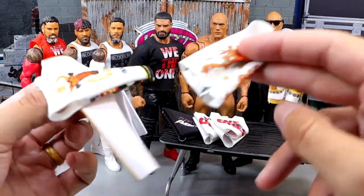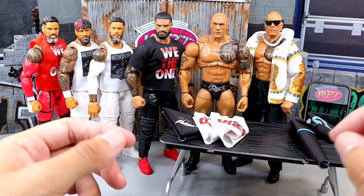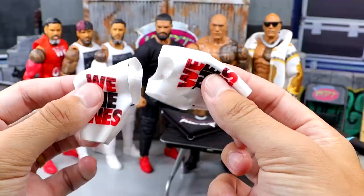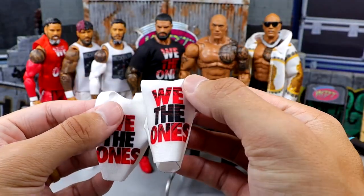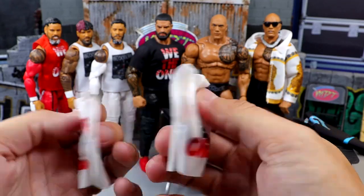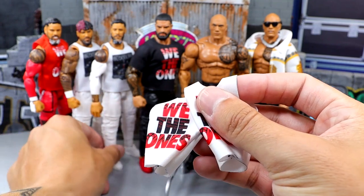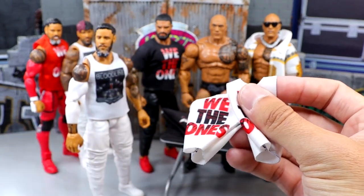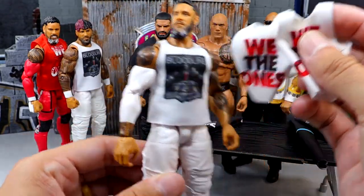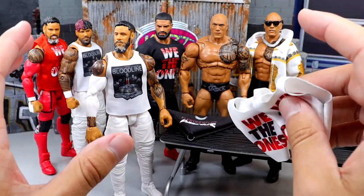I'm going to fix up the Rock figures. We also got these 'We The Ones' Bloodline shirts in white and red. One of them is not cut — I'll have to cut that, though I don't know where my scissors are. They look very high quality. I have so many of this Bloodline shirt already, so I'm going to replace and move some around.